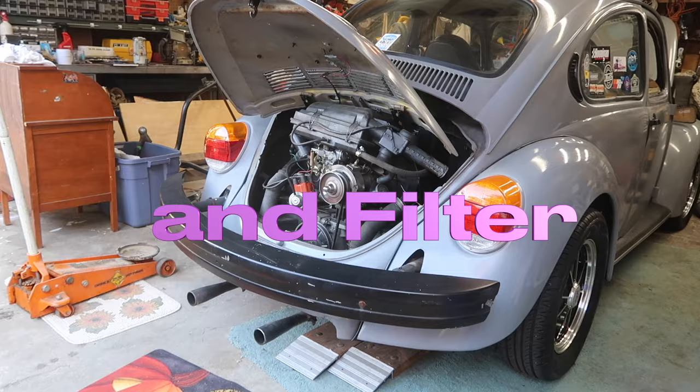Hey guys, thanks for tuning in and welcome back to my channel. Today I'm going to go outside and do an oil change, remove the bumpers, and adjust the valves on my '76 Beetle.